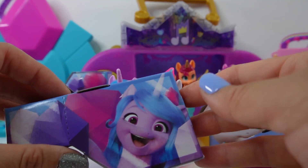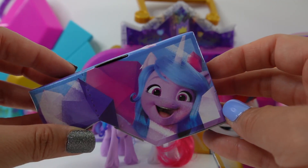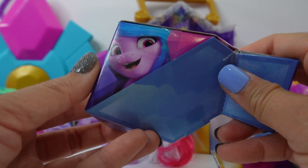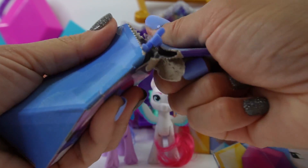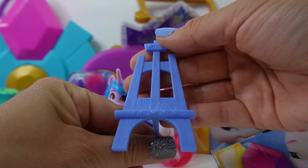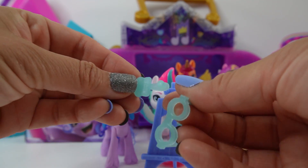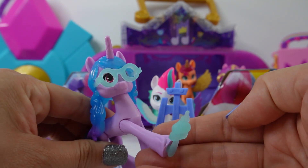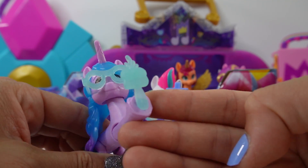Before we do that, let's go ahead and open up her little accessory box. Here is one of the boxes — there's Izzy looking so happy. Let's pop this little crystal open. We have an easel, a very large one, and we also have a pair of glasses and a paintbrush. Let's put these on her — oh my goodness, that is too cute. Look at those glasses, and she can hold the paintbrush on her hoof like this.